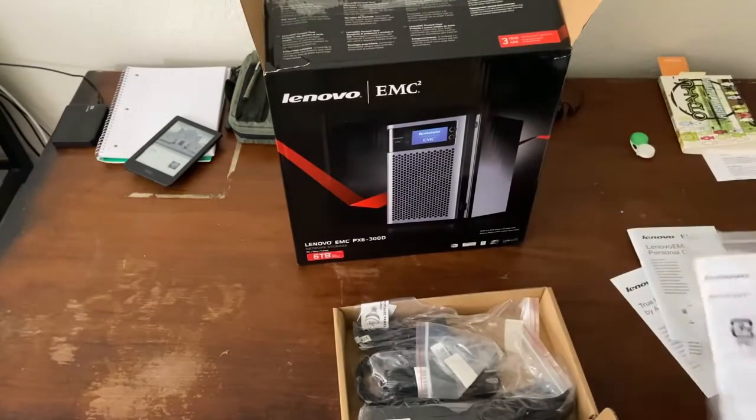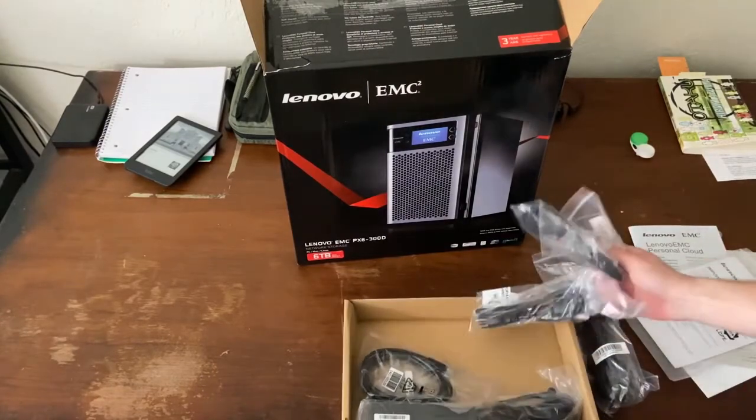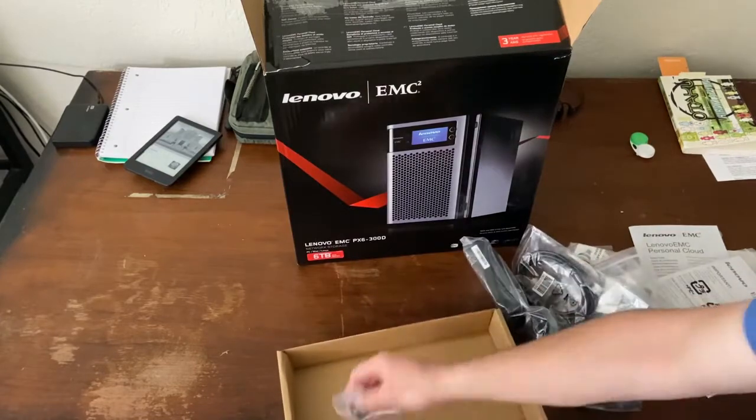There are also warnings, cables, and screws included in the box.